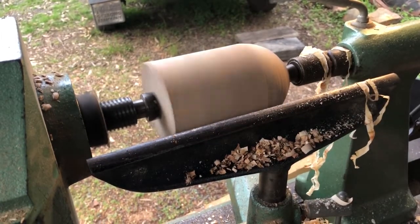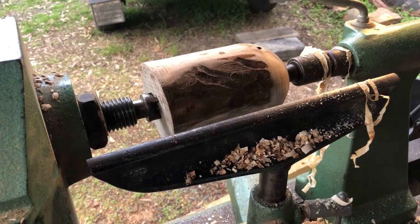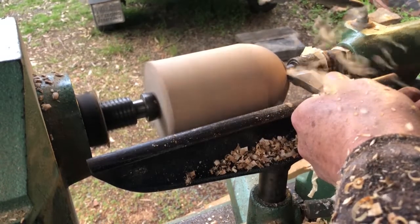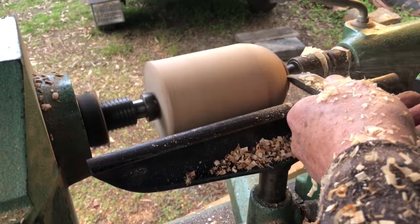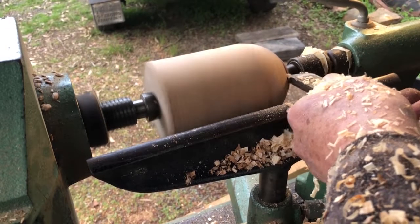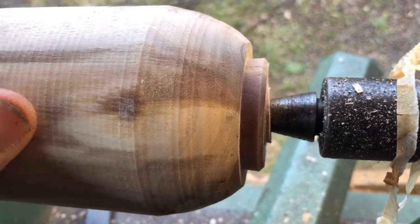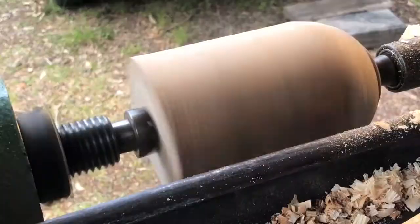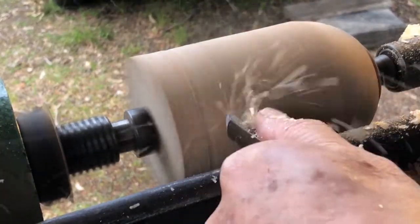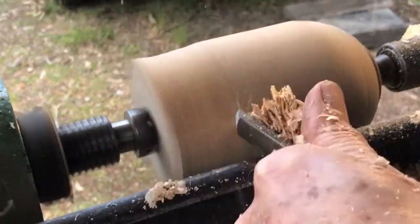I can use the roughing gouge to do most of the shaping, but I use a skew chisel to cut the tenon on what will be the base of the piece. My goal here is to get a good enough finish from the gouge so that I don't need to do any sanding.